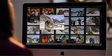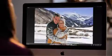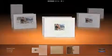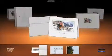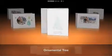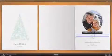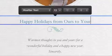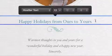To make a card, start by choosing a picture right in iPhoto. Then select one of the elegantly crafted designs for a variety of occasions. You can personalize each card with your own words and order with a click, whether it's a single card or a whole box.